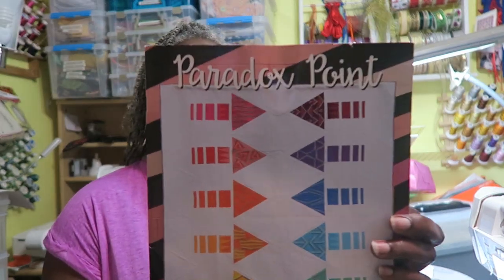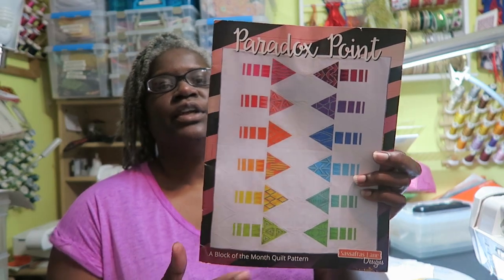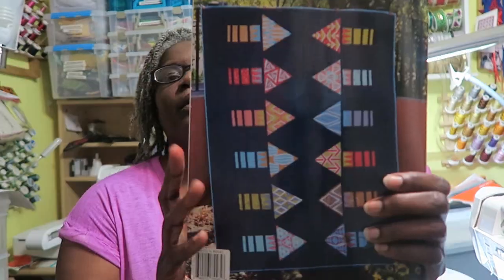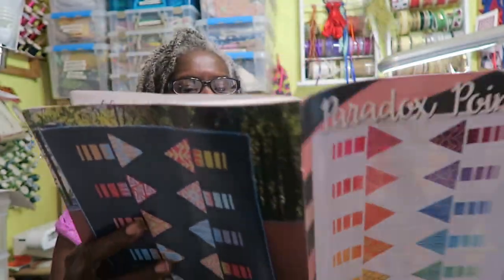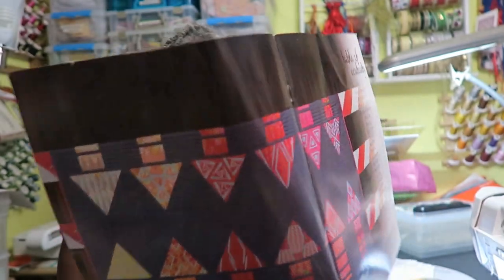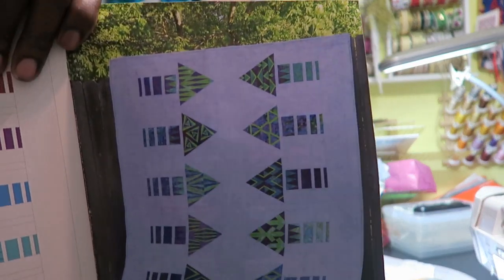Here is the book — it's called Paradox Point. You have these various triangles; you can do it in a dark background, which is what I'm doing. Here's one on the cover that uses gray, and another one that has a light blue background. So we're on block number three, which is on page nine.